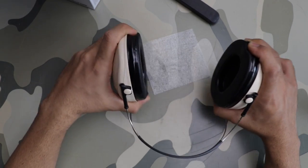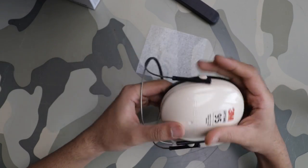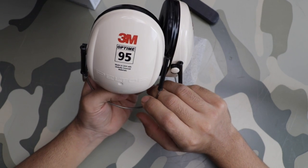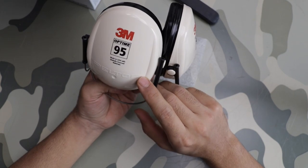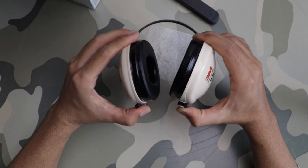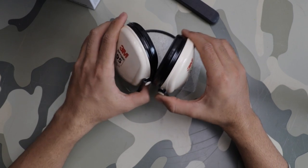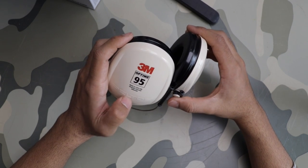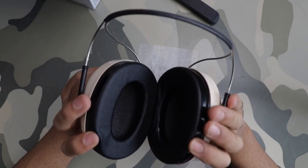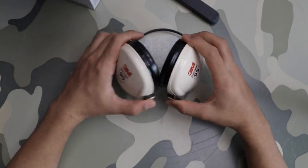You can see the 3M branding there. It took close to 30 days for this to arrive — I think it was imported from the US and I ordered it through Amazon. All in all, these are low profile earmuffs from 3M.